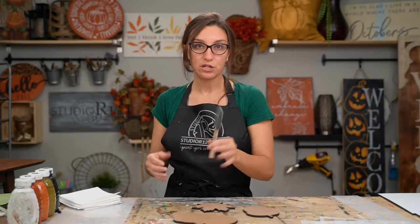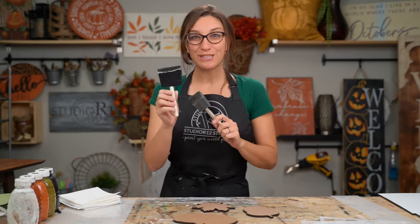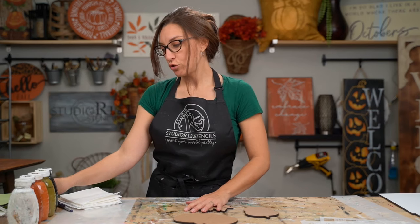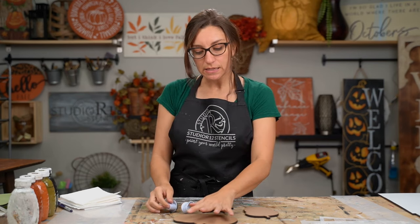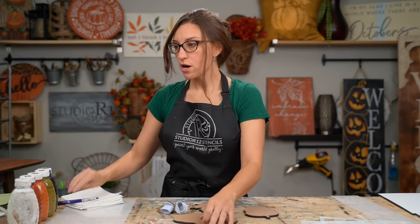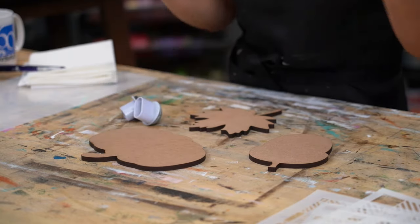When base coating a large surface we use a poly foam brush — we have our original poly foam and some new sets of foam brushes we're really loving. However, when you are base coating a cutout, we've found it is most beneficial to use our jumbo dauber. These are a really dense sponge with a little spot for your fingers in the back. With a brush or large sponge you run the risk of bleeding over the edge.